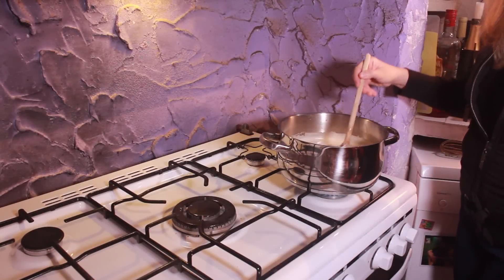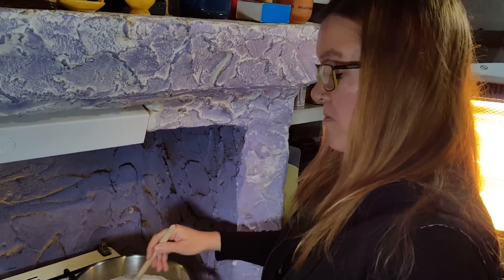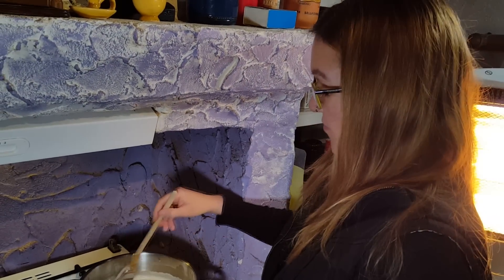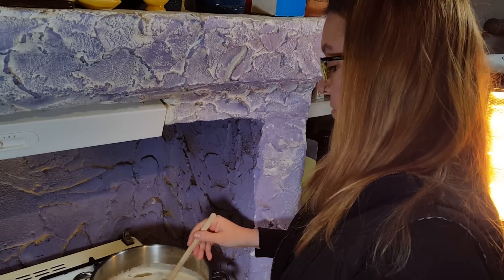I've brought it over to the hob and I'm now heating it on a low heat for about five minutes, just to warm it through and let it thicken slightly.